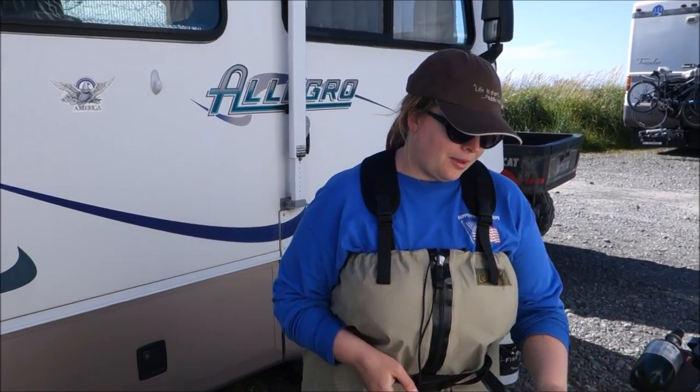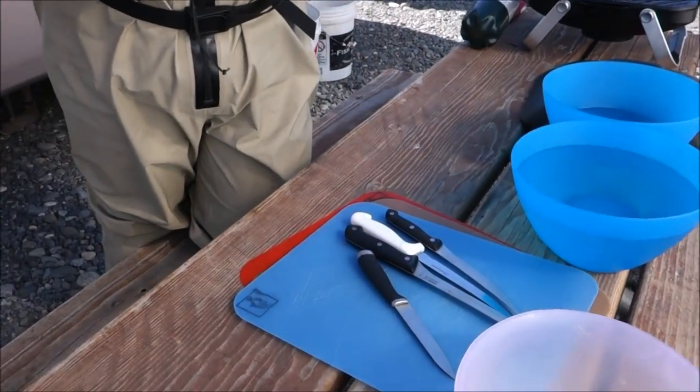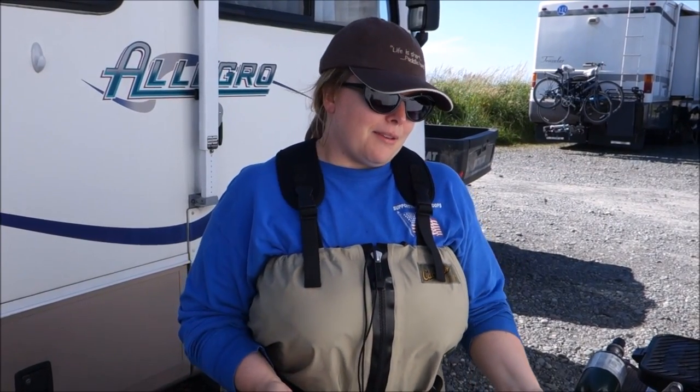Before we get started, I'm going to show you everything that we have to clean clams with. First of all, we've got some really nice sharp knives. You can use any kind you want — I like herring knives, Ben likes fillet knives. It's just whatever your preference is; you kind of try things out until you figure out what works.